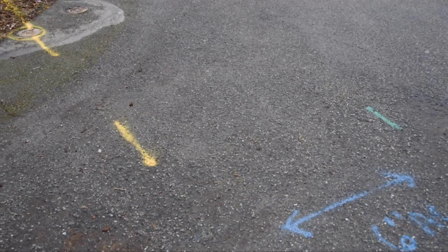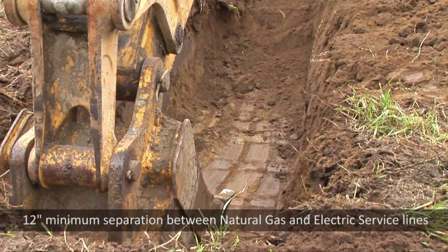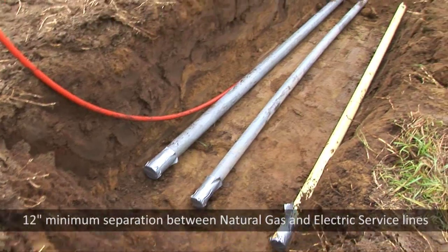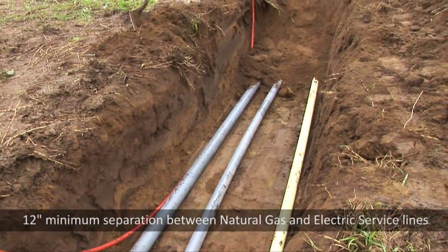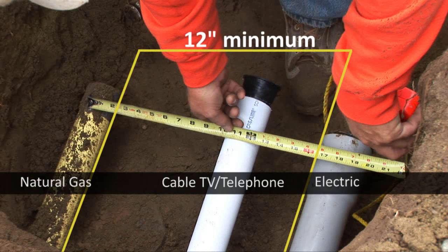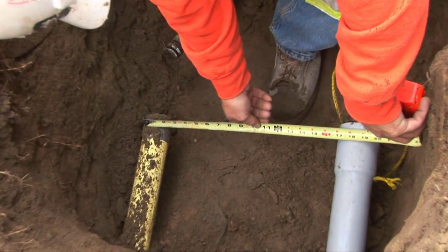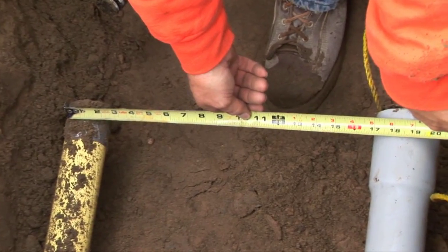Once locates are complete, a trench needs to be provided that's wide enough to give a minimum of 12 inches of separation between natural gas and electric service lines. Cable TV and telephone lines need six inches of separation from gas lines. Trench width varies depending upon how many utilities are placed within the same trench.